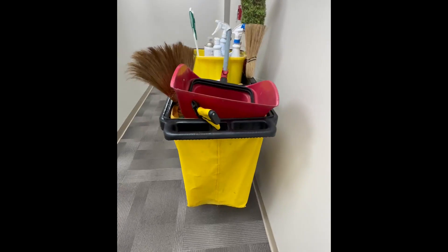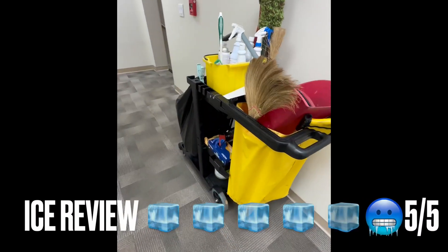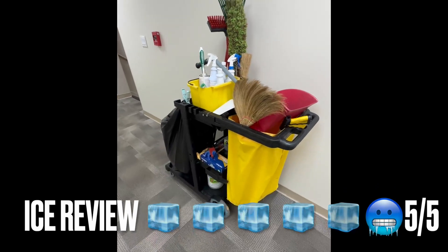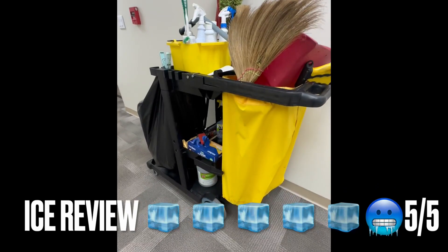It comes equipped with a waste bag. It's made of incredibly strong material that can hold up to 330 pounds. It's easy to maneuver on any surface, and it's simple to clean and store.